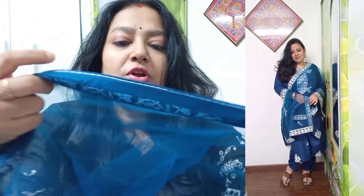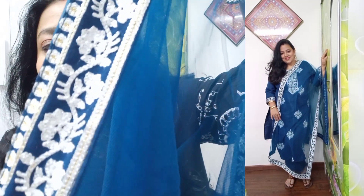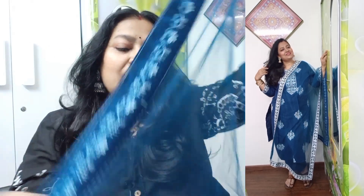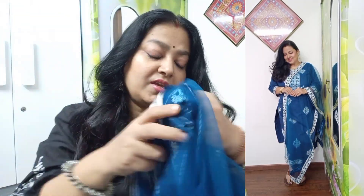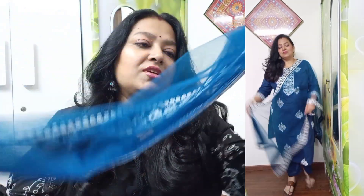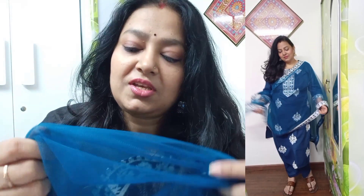You will get two patti long borders with this. Look at this — it is neat and clean work. This is a small part and you can take it from the sides. The length is good. The net quality is not very soft, but it is okay.